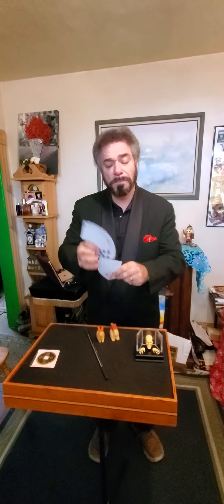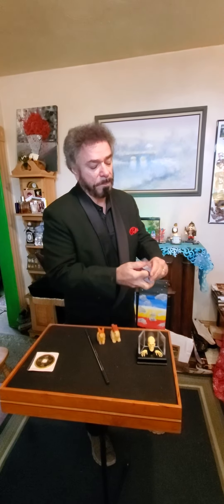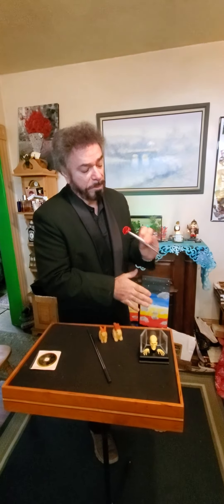Let me show you a fan of cards and we're going to basically give it a cut. Nothing in my sleeves. Now if you're watching very closely, if I pass my hand over it, we have a beautiful fan.